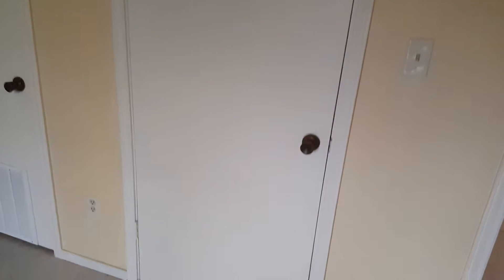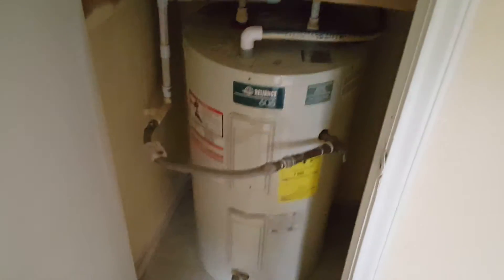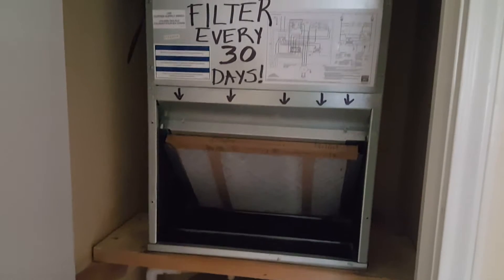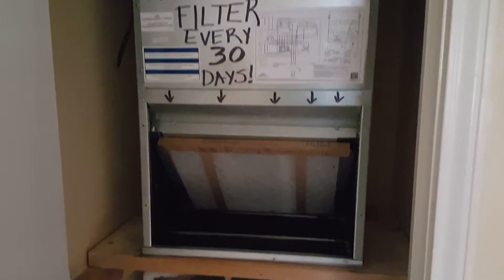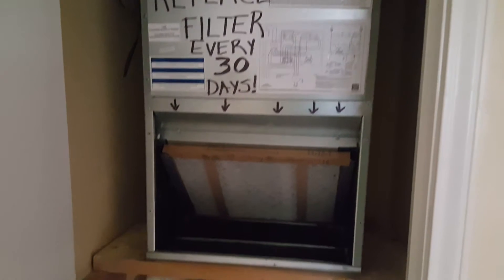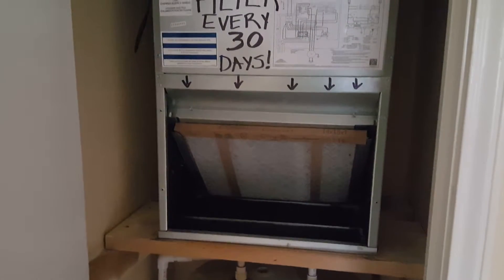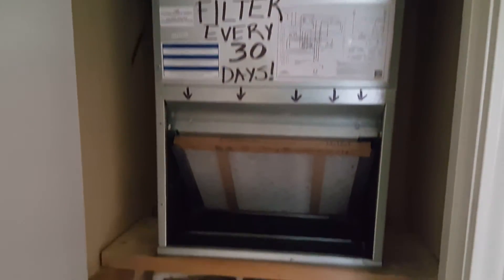There was this closet for clothes and a space inside a room that has a water heater, and we just put in a new system — it's a two-ton unit. We got the smallest possible, which was a Goodman two-ton; that's the smallest machine we could fit here.